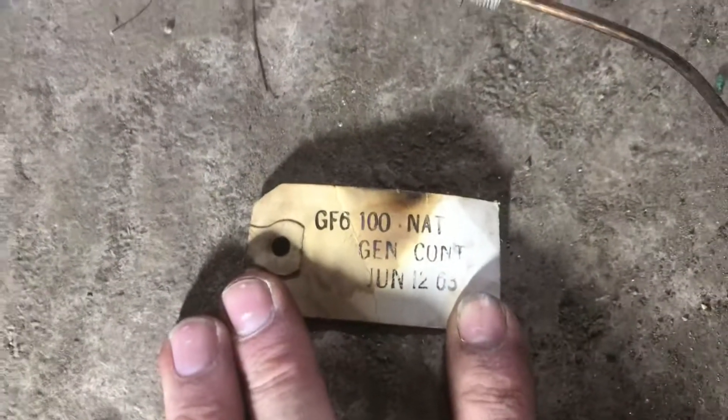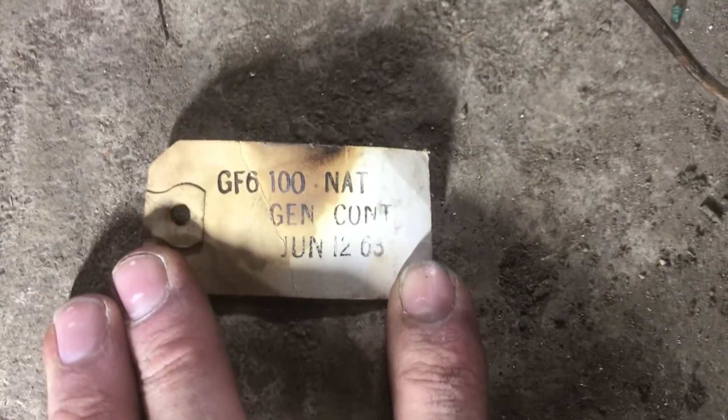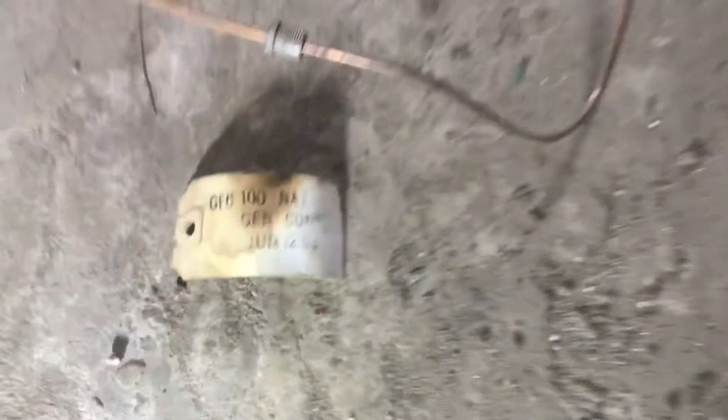The tip is pretty well munged up with buildup over the years, but here's the other telltale: this tag reads GF6, which is 100-100, June 12th, 1963. Not a big deal for others, but for furnace guys it's pretty cool.